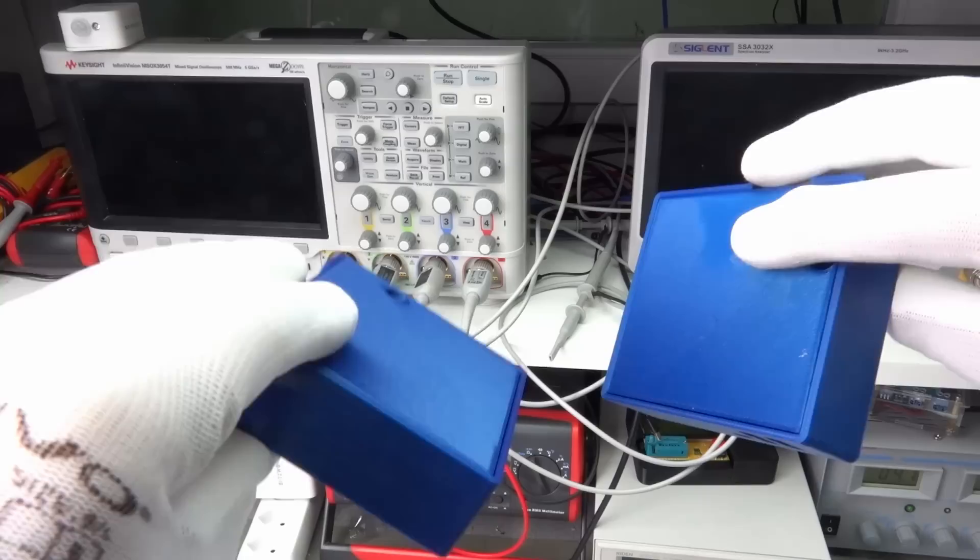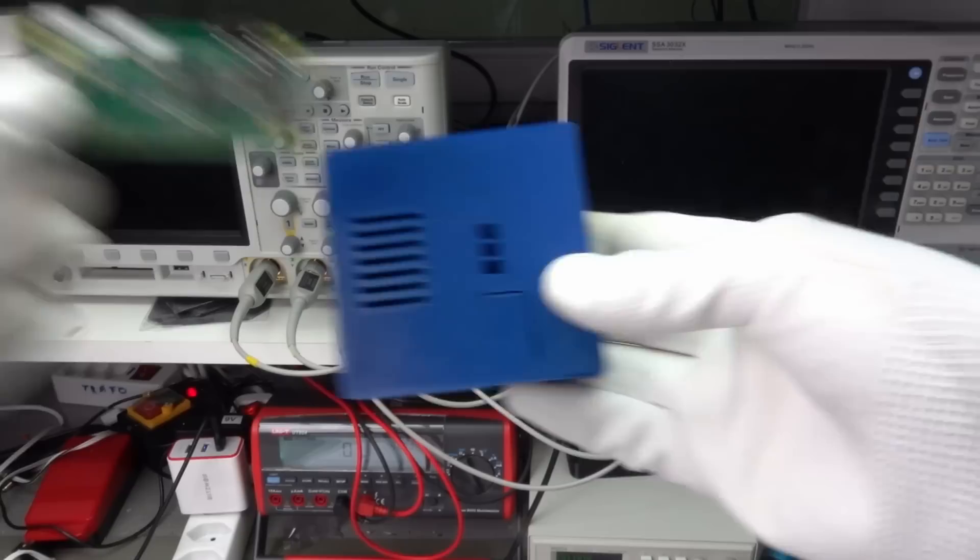Today we will build walkie-talkies with a huge range using a Raspberry Pi Zero. Let's start and build one or two of them. By the way, they can also connect to smartphones and PCs.